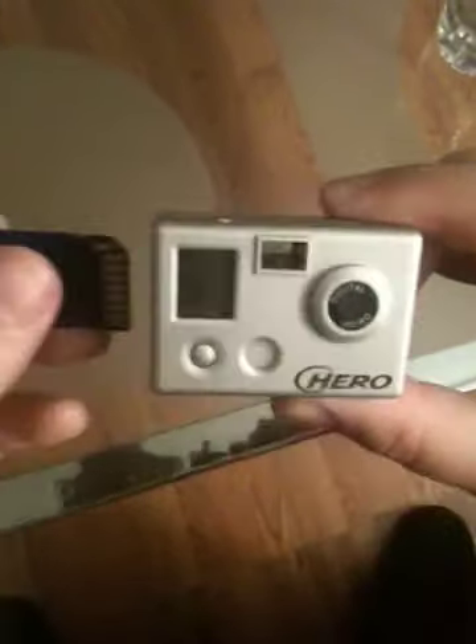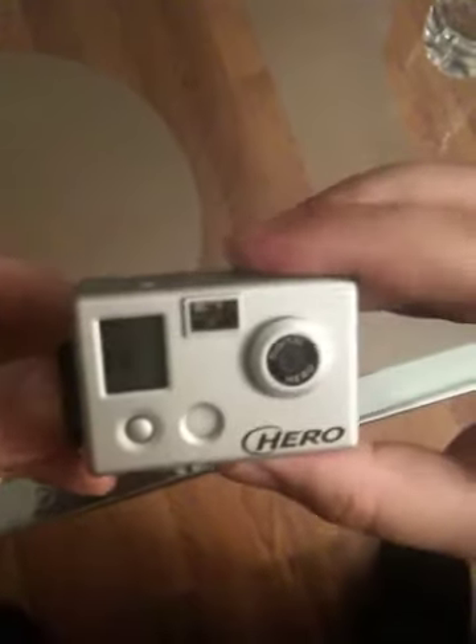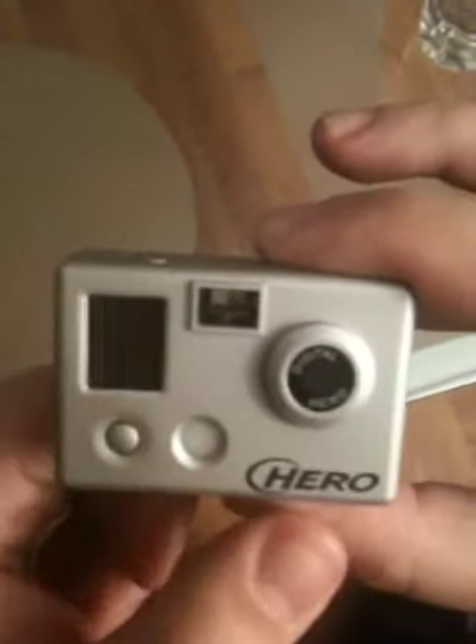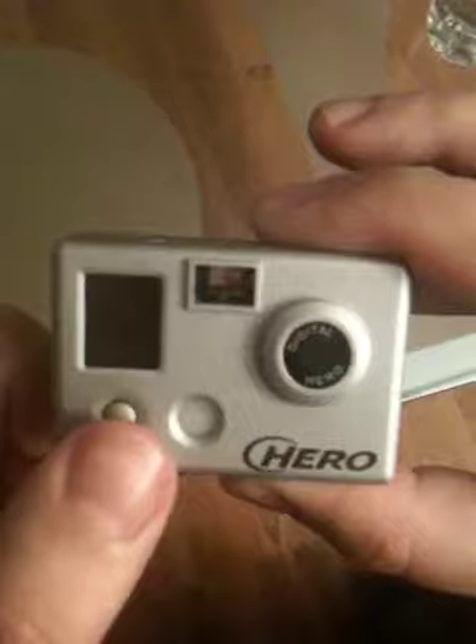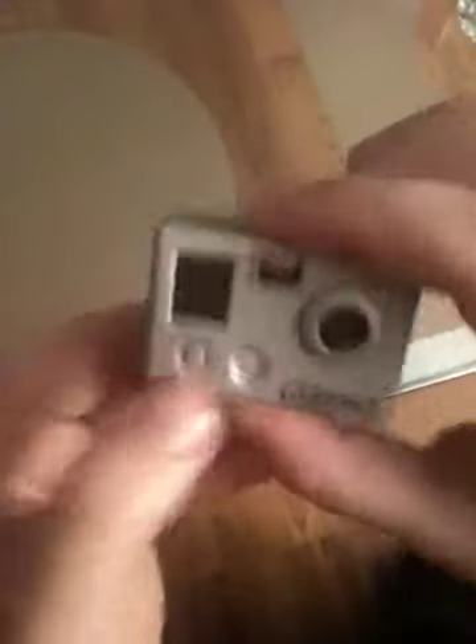Even if I try to put the SD card in right now, it's going to stop working. It is not working. So once I have the SD card inside my brand new camera with brand new batteries and a brand new SD card, it is not working. But without the SD card, it is working.